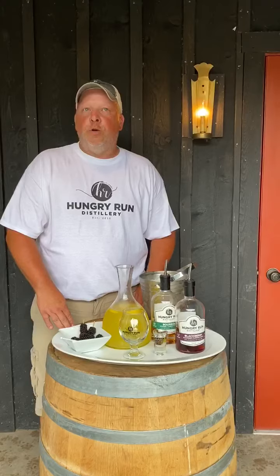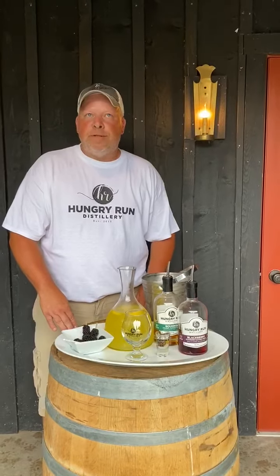Hi, this is Donnie from Hungry Run Distillery. We're going to show you our Dooste drink. It is a Blackberry Bourbon Smash.